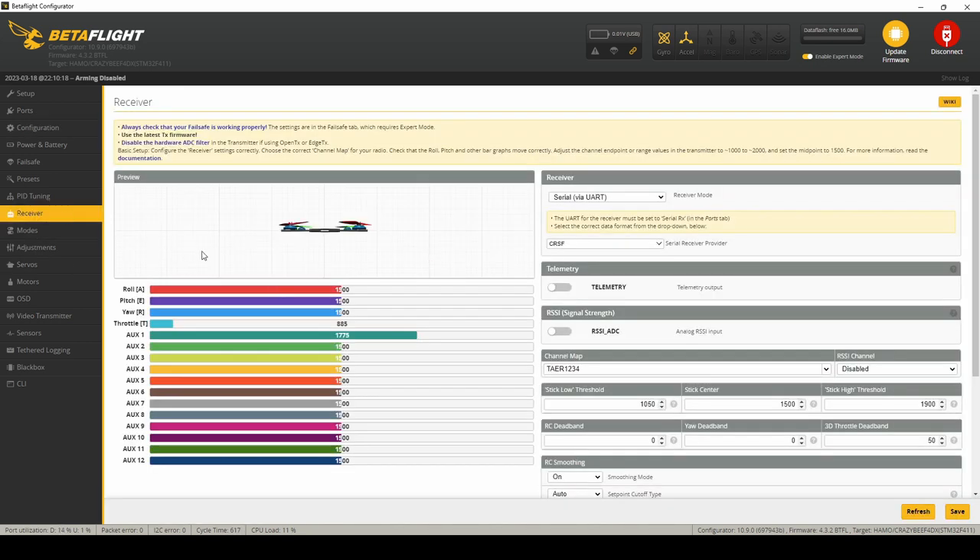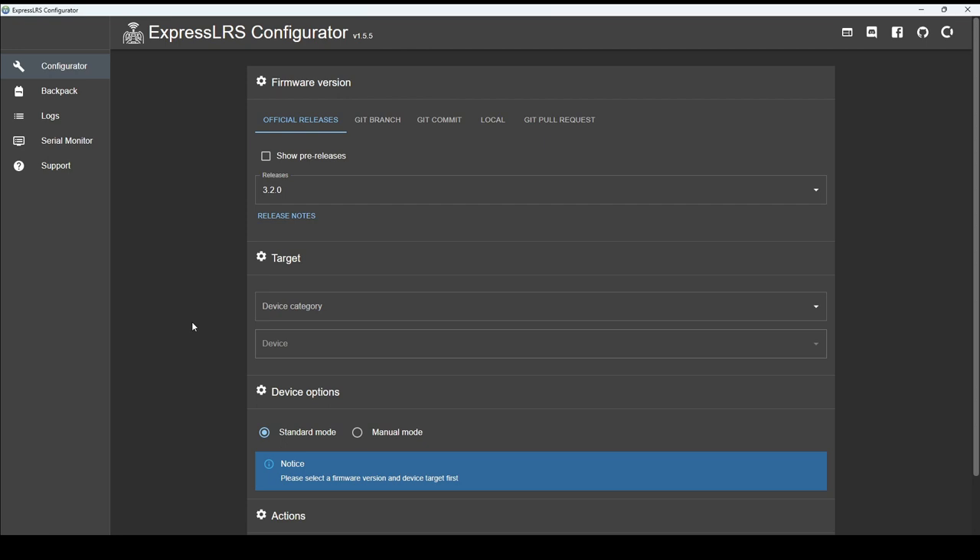What we're going to do next is update the internal serial RX. We need to close Betaflight and go into the ExpressLRS configurator. We'll grab the correct file. We downloaded the ExpressLRS configurator from the ExpressLRS GitHub assets page, and we have version 3.2. I'm already updated to 3.2.0 on the slim module — that's already taken care of from the previous video.